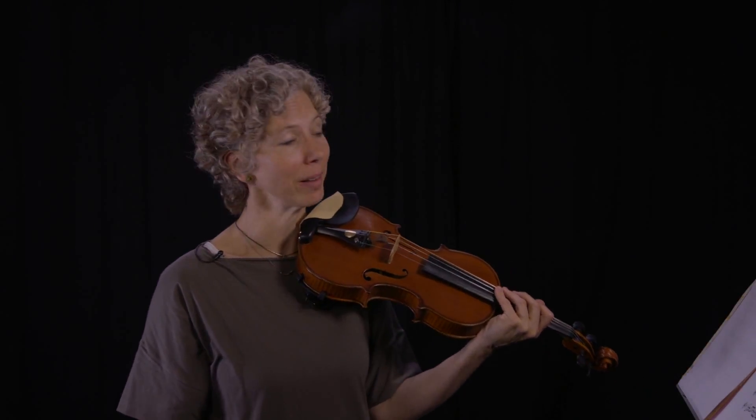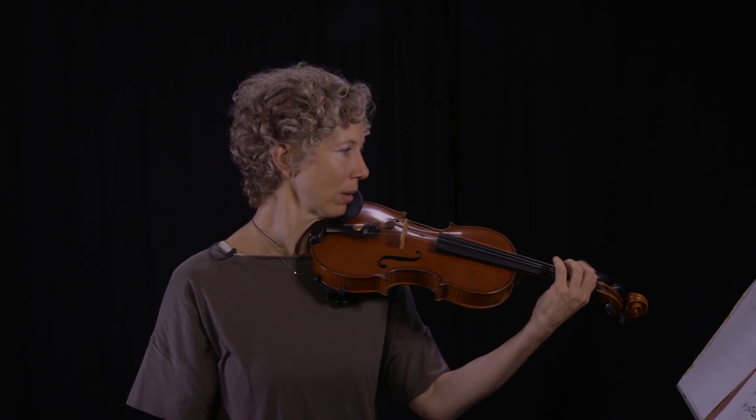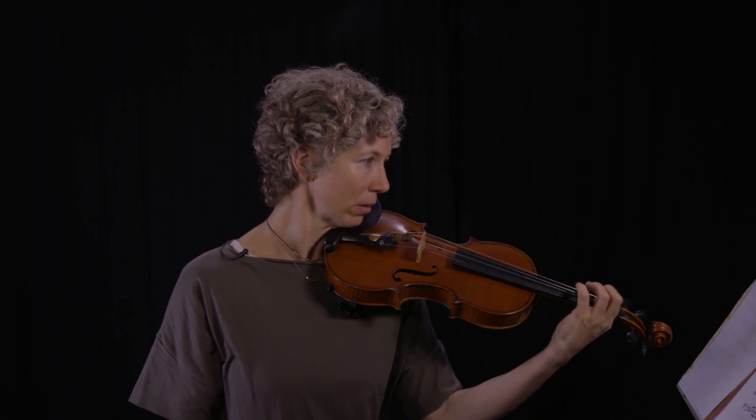Listen carefully to make sure your fingers are moving perfectly in time with your metronome. Try it faster and then finally at speed. Once you've done it a few times, add the bow back in and see what you think.